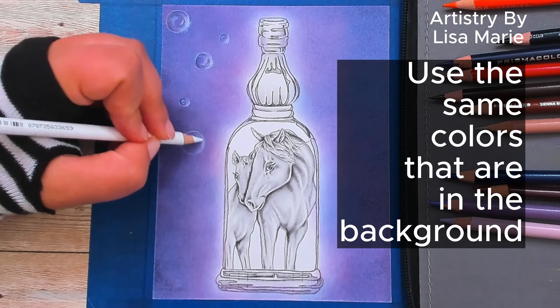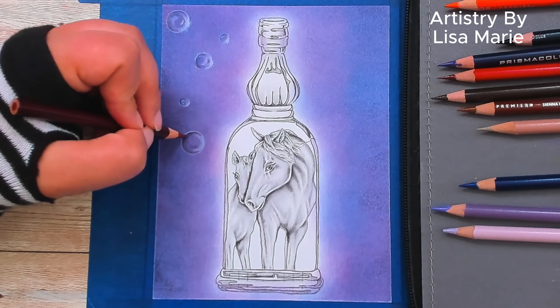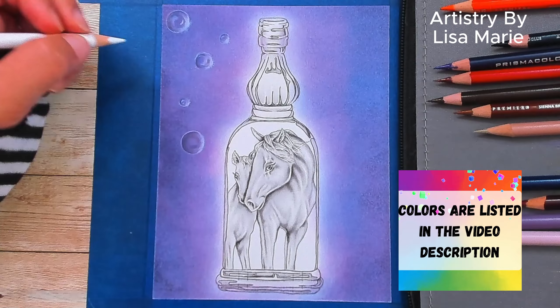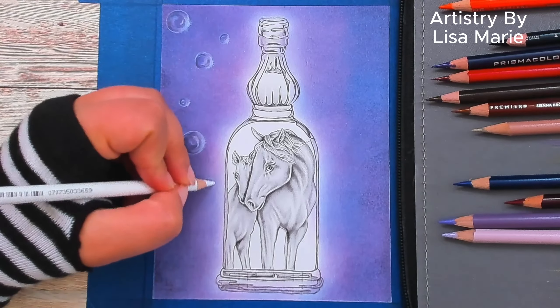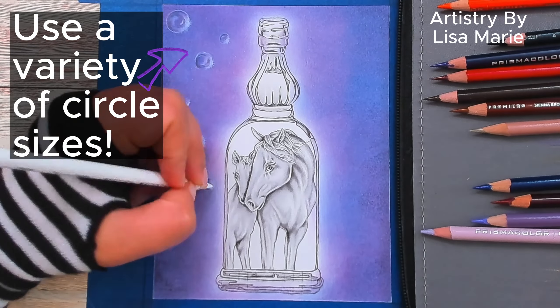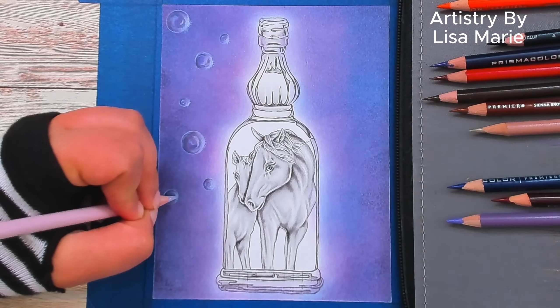Use the same colors as the background for a more realistic look, since the bubbles are transparent. I'll list the exact colors I'm using in the video description if you want the same color palette. Also use a variety of circle sizes — bubbles aren't all the same size, so mix it up. Make sure you scatter them so they aren't in a straight line.